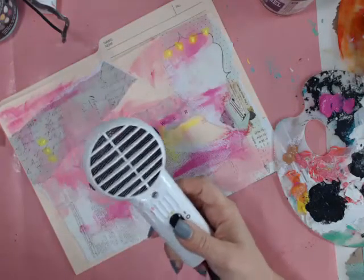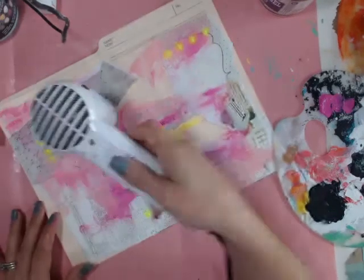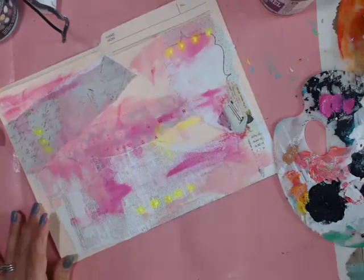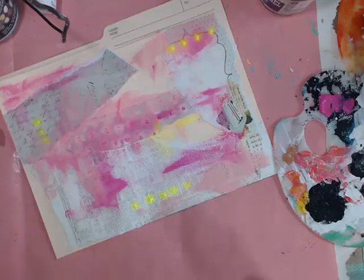Who's coming to the California Art Escape in November? I will be teaching at the Prima office — we will be having so much fun. Next I'm going to take my lattice stencil.